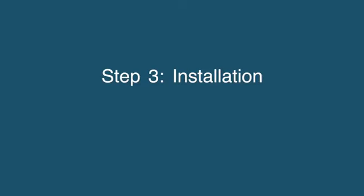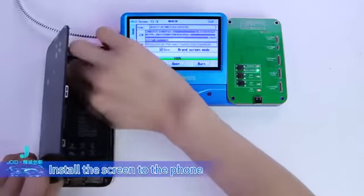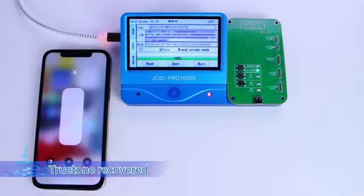Step 3: Installation. Install the screen to the phone, boot and view — True Tone recovered.